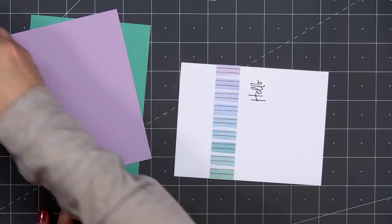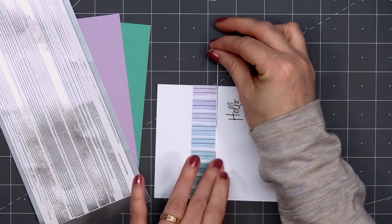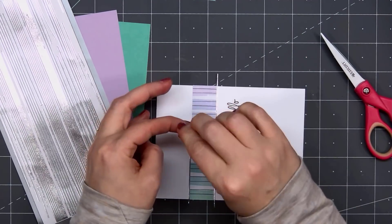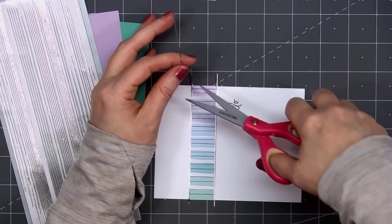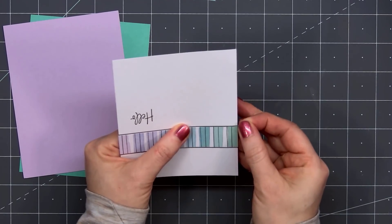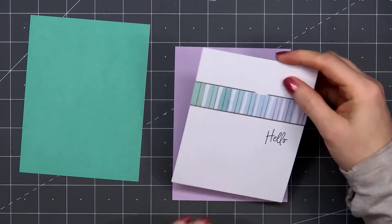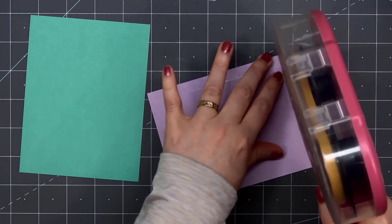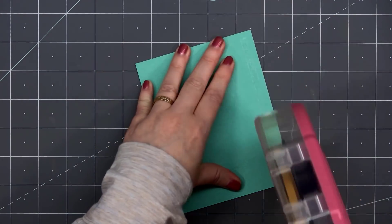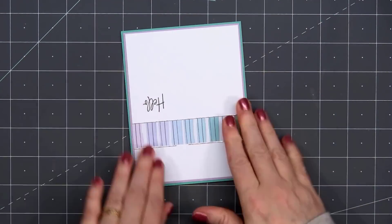Then I'll adhere this rainbow striped paper above the sentiment. For a little bit of shine and contrast, I'll add some Love from Lizzie peel-offs — this is the pinstripe style in the silver color. I'm using the narrowest width, putting one along the side of that patterned paper strip. I'll wrap those ends around the back and put some ATG tape on the back of this panel, then layer it on some light purple cardstock and then on some green cardstock. All of my cards in this video are American Standard A2 size, 4 and a quarter inches by 5 and a half inches.